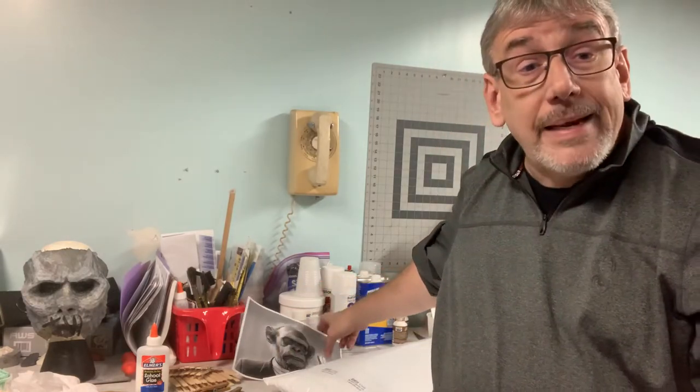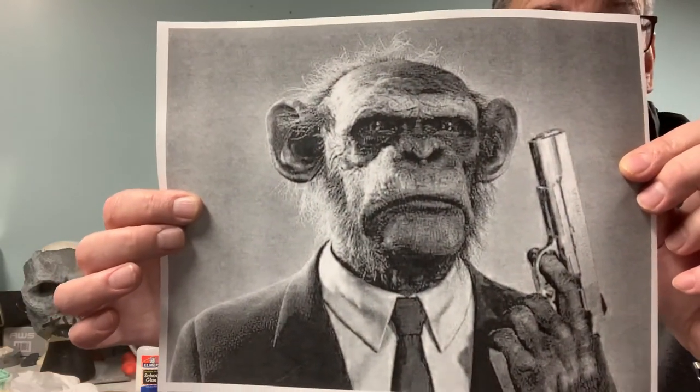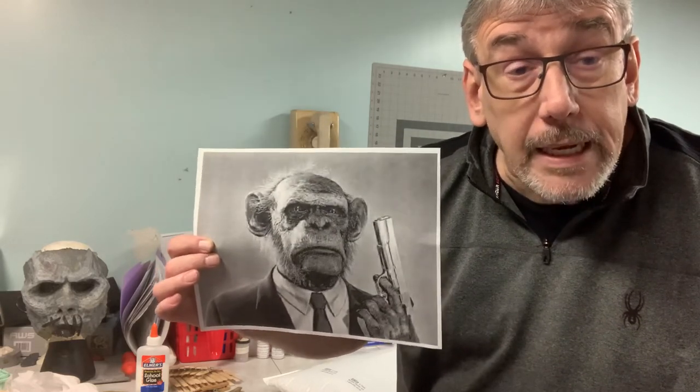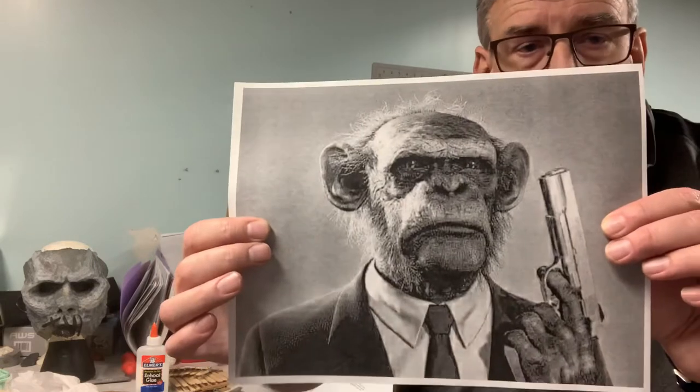Foam, liquid latex, and some acrylic paint. What I want to make is what I'm going to call the 'Third Monkey' — because when you're getting on the ark and you're the third monkey, you are fighting like it's starting to rain. I'm going to make this Third Monkey mask using nothing but some foam and some liquid latex, which you can buy at a craft store or a Halloween store this time of year.